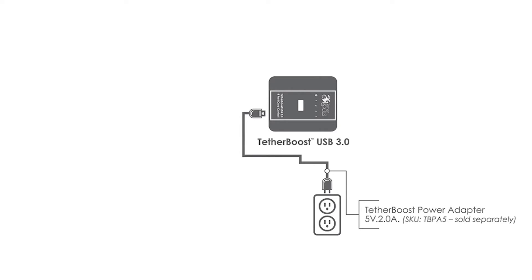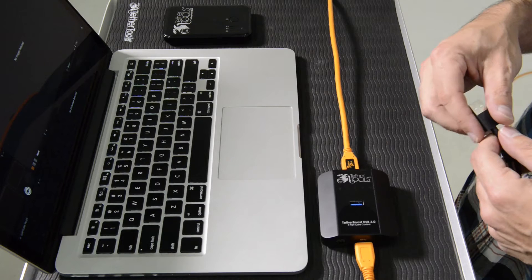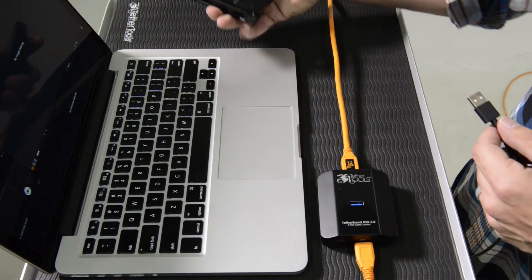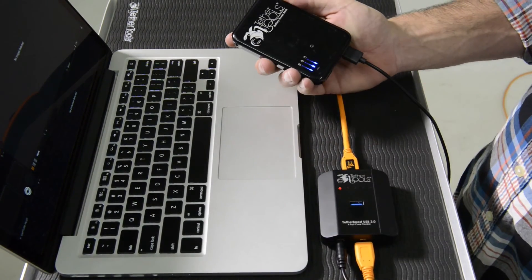To add power to TetherBoost, simply plug in the AC adapter or rock-solid battery adapter using the included DC cable and correct adapter. Turn on the rock-solid battery pack and you are ready to begin.